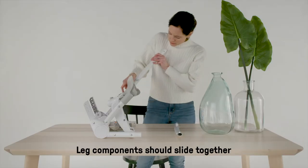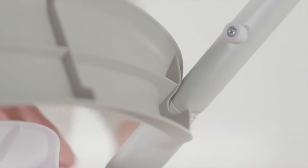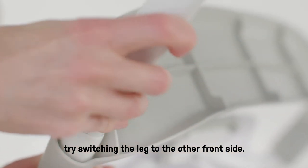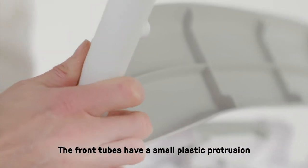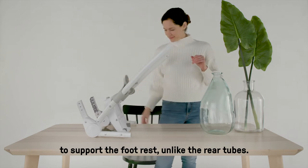Leg components should slide together and click into place easily. If you're having trouble, try switching the leg to the other front side. The front tubes have a small plastic protrusion to support the foot rest, unlike the rear tubes.